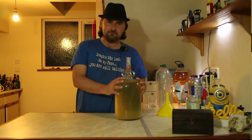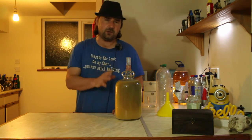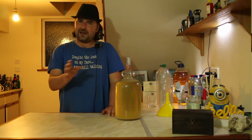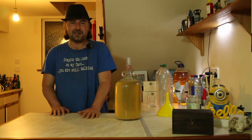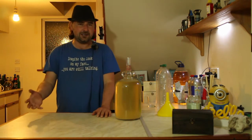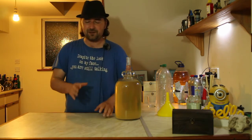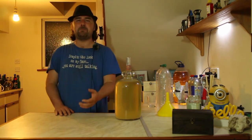As it stands, this mead is perfectly good to drink — it's done, it's finished. But we're not going to bottle it up yet. The reason is we used value honey. I've already used value honey to make the cheapest mead you could possibly make, and it was actually really quite nice. It had those floral notes and honey notes you'd expect, and it was very nice to drink. But it's not an expensive honey — the flavors were there but they weren't in your face, they were kind of mild.